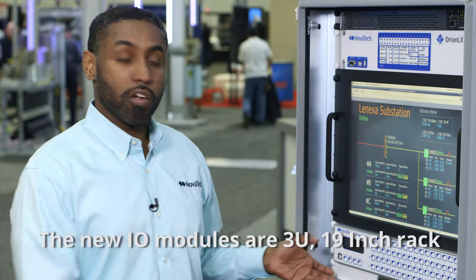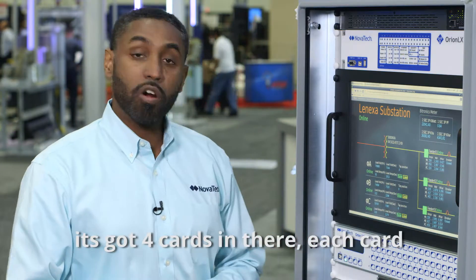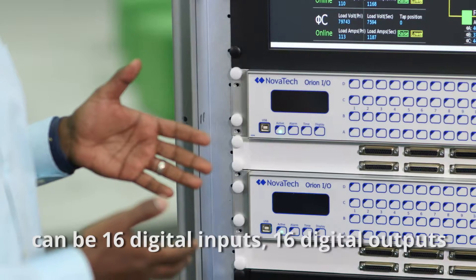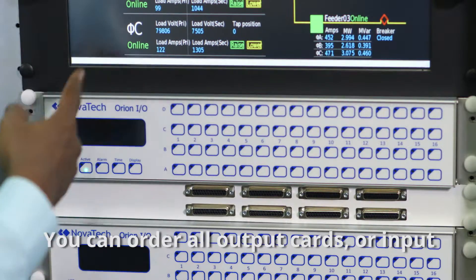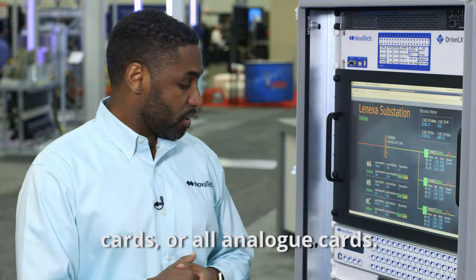The new I.O. modules are 3U, 19-inch rack. It's got four cards in there. Each card can be 16 digital inputs, 16 digital outputs, or eight analog inputs. You can order all output cards, or input cards, or all analog cards.